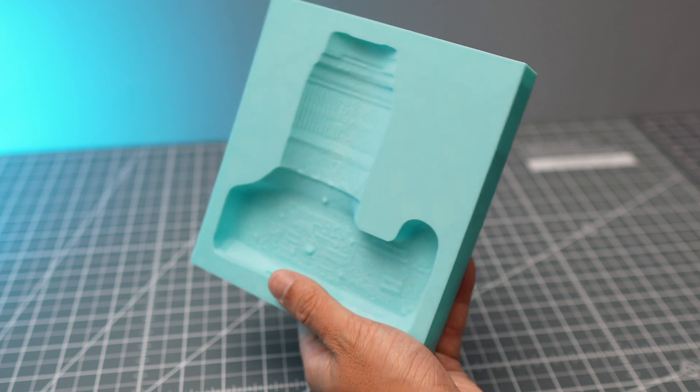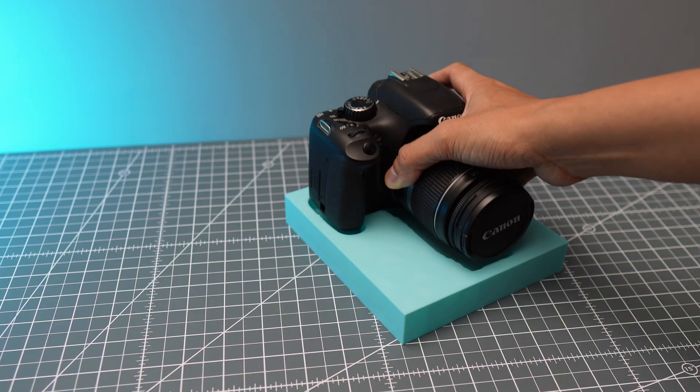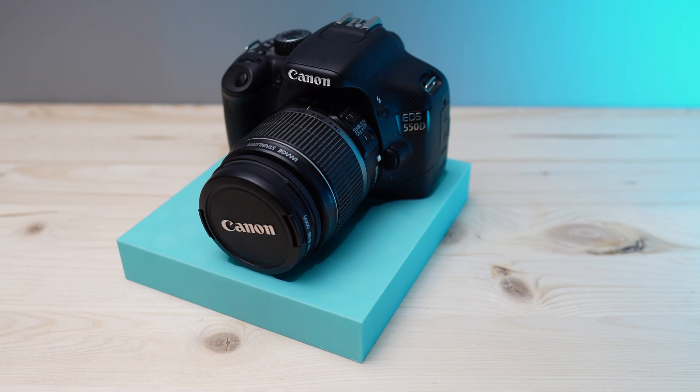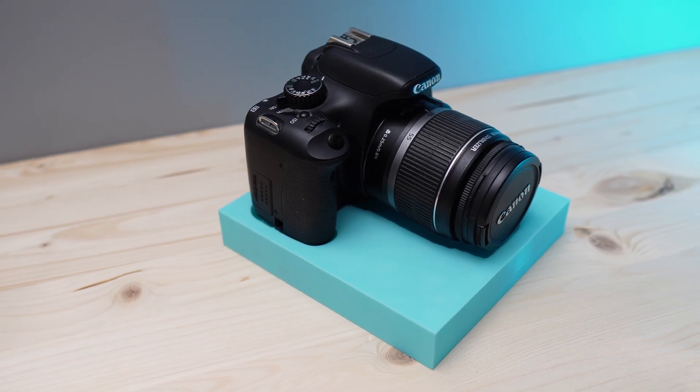This is a great way to use your scanner to make 3D models of your tools, especially if you have tools with complicated shapes that aren't easy to model in CAD software. Then you can use the models to make trays which you can then 3D print. It's great for organizing your stuff.